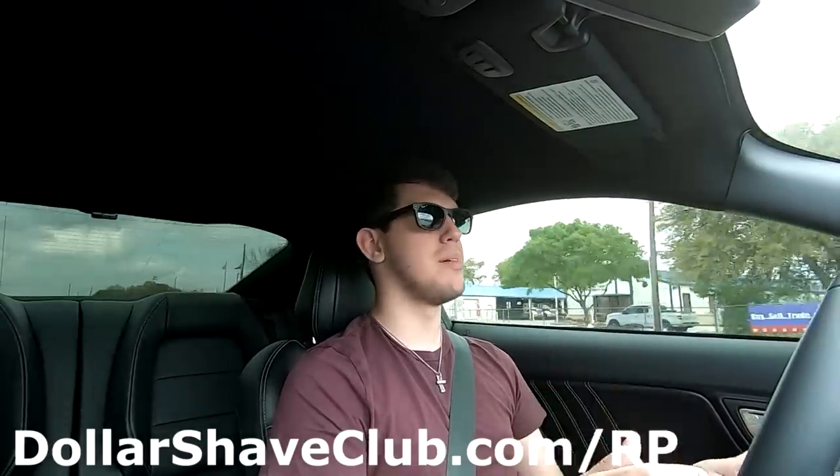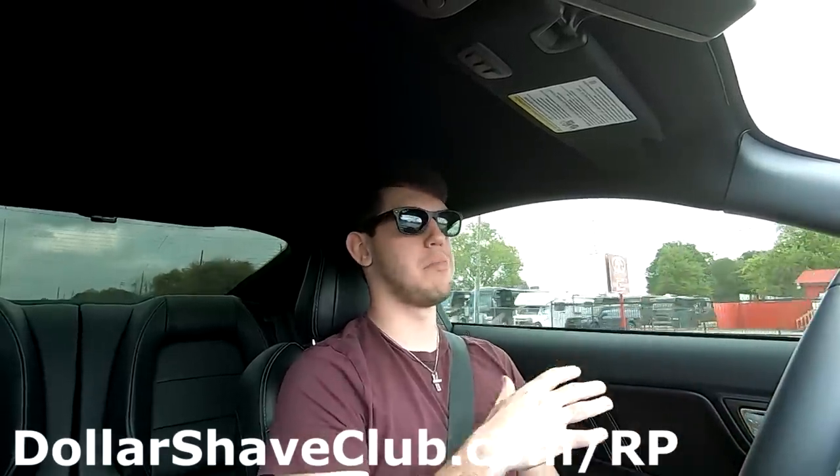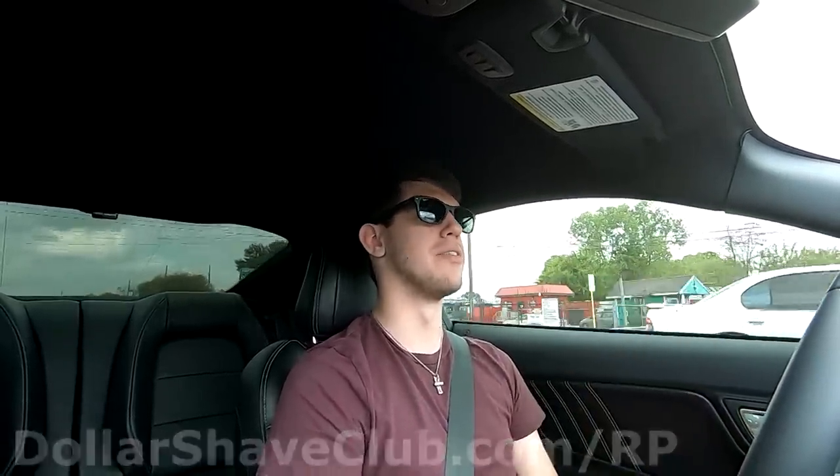Huge shout out to Dollar Shave Club for sponsoring this video — first link in the description at dollarshaveclub.com/rp. Shout out to JLT Performance, Corsa Performance, Lund Racing, JRod Speed Shop for the install, and MS Tuning for letting me use the dyno. Hope you guys enjoyed watching — stay tuned for more fun stuff coming up on the channel, and possibly even a new car. Thank you for watching — see you in the next one.